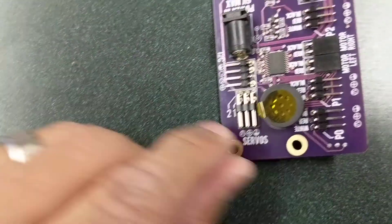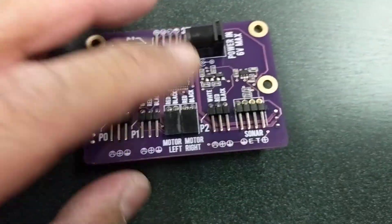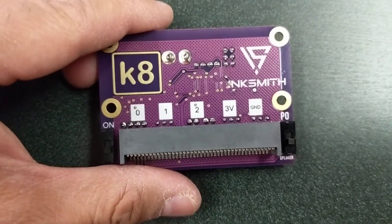The I2C connection here for sensors and other things is going to be pretty handy in the future, but this thing by itself, I think, is really valuable and very handy.